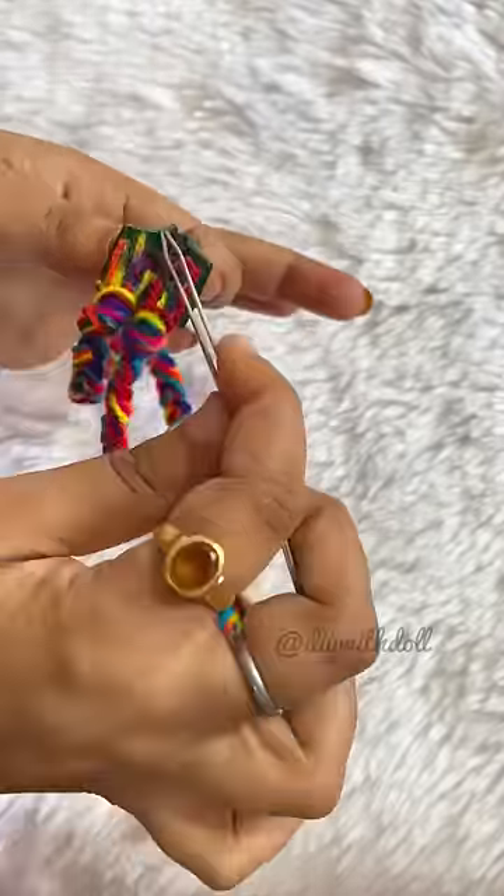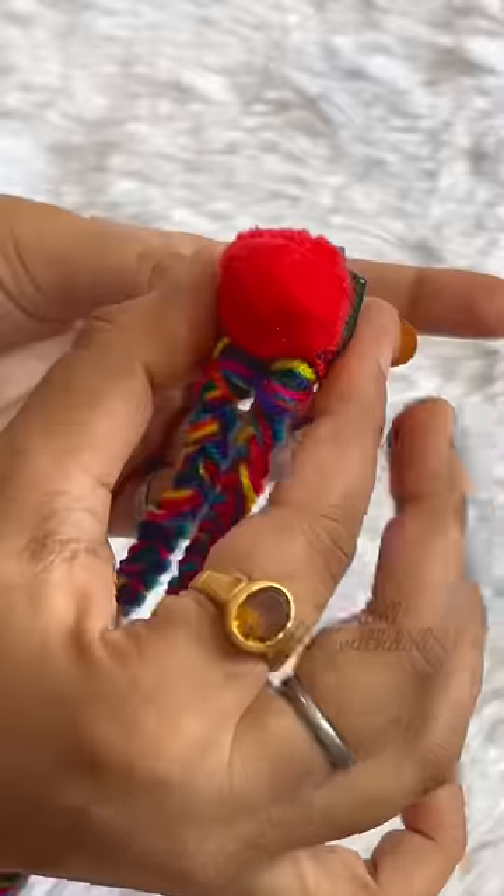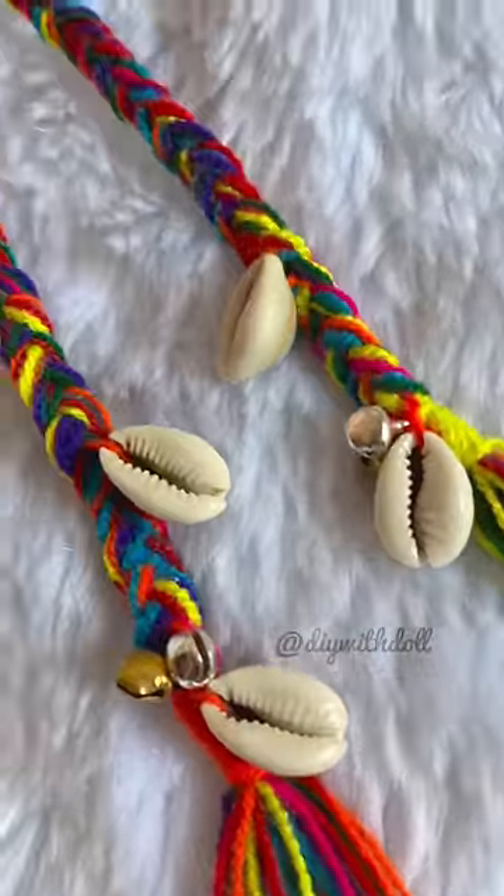Now you have to do a glue with it — otherwise the clip will be closed. So I have used Fevikvit. I have put a pom pom in it, so it's ready!